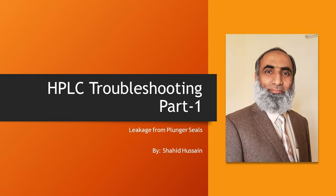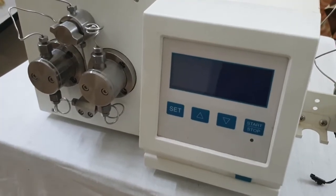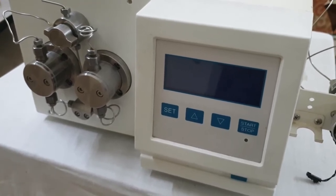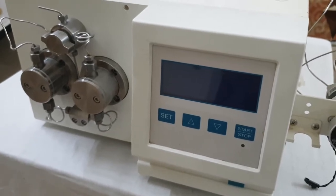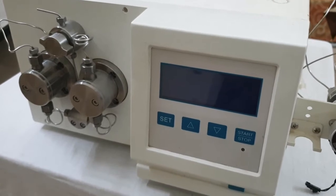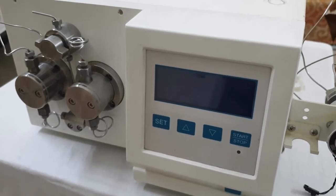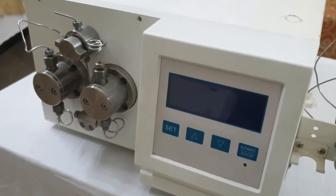Assalamu alaikum. This is an HPLC pump and today we will learn how a problem is resolved in this HPLC pump. The problem we have is leakage from the body and the drain of the body — liquid is coming out from the drain while pumping.